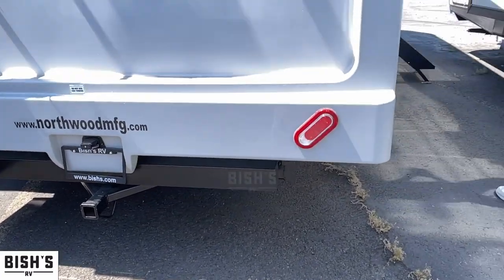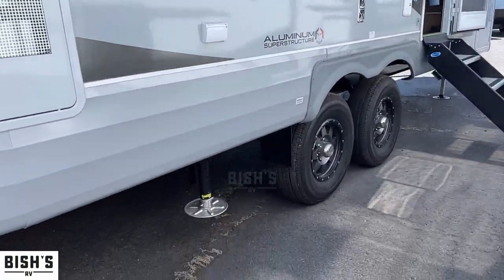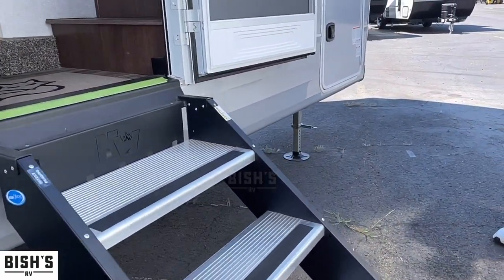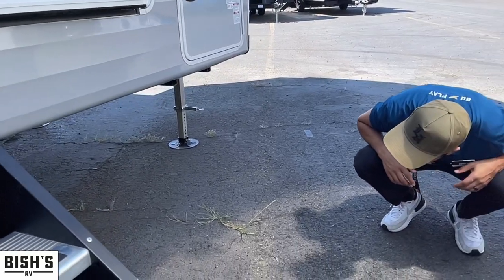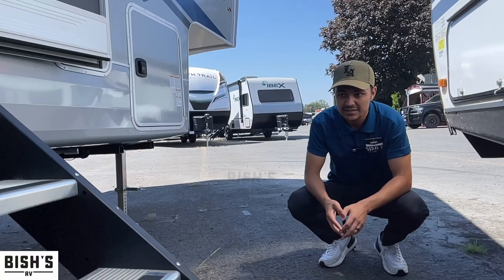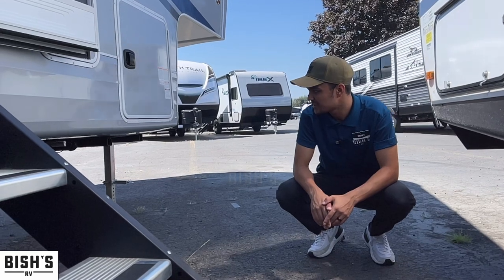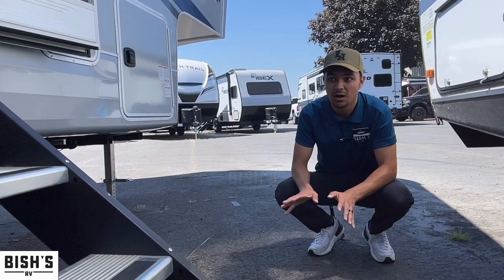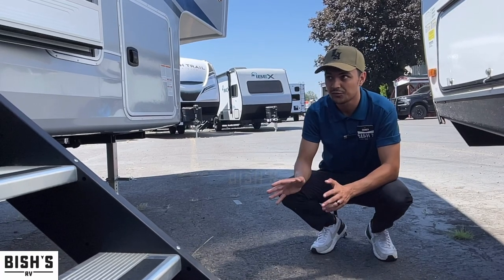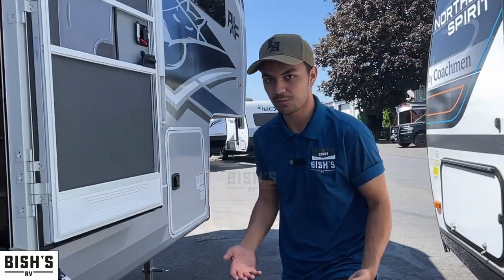Coming over here you can see this jack — we have one right here, one in the front, one on each side. So this is a four-jack system. You would not need six-point leveling; you probably wouldn't need that because it's so short. With these down the floor is extremely solid — if you're worried about needing six, I'll prove you wrong.